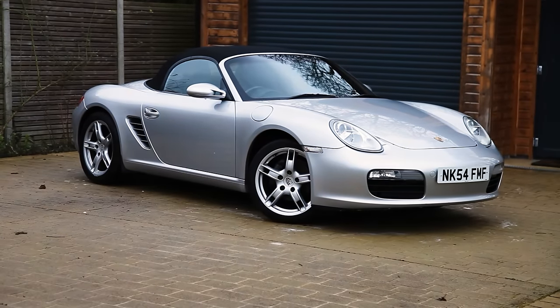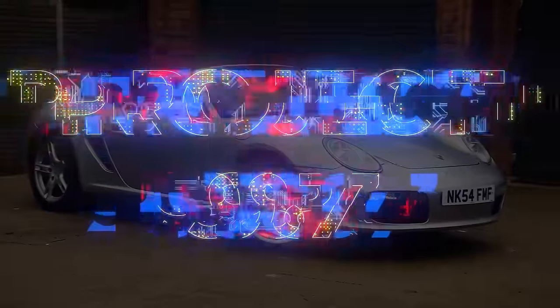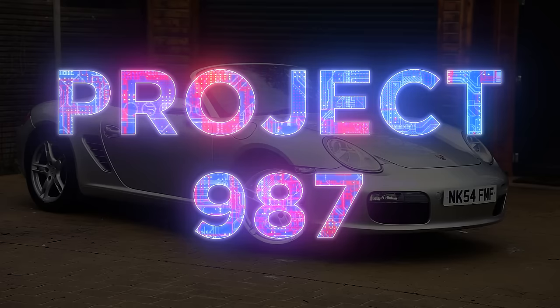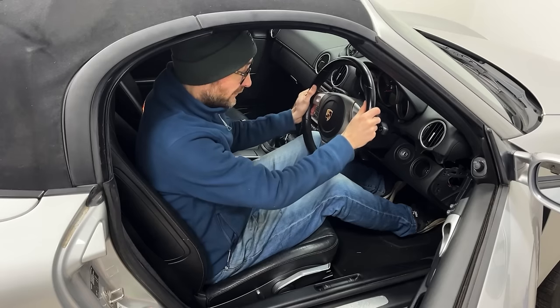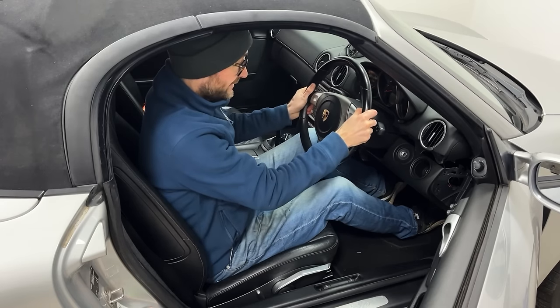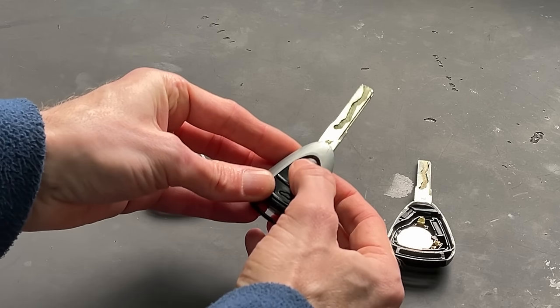This time on Road and Race I finish off fixing the small annoying issues with my Boxster. In the last video I figured out why my electric seat didn't work, fixed the steering adjustment that's been stuck and sorted out my two broken car keys. In this video I'll be finishing off all the small annoying little things so that the next video I'll be able to tackle something a bit more serious.